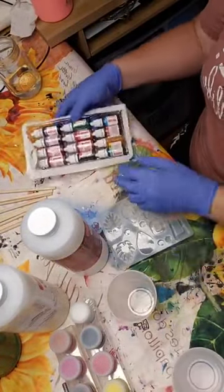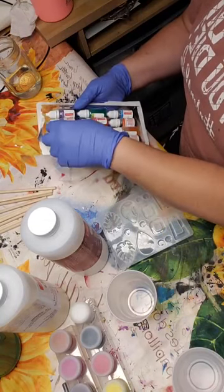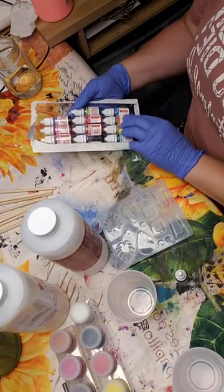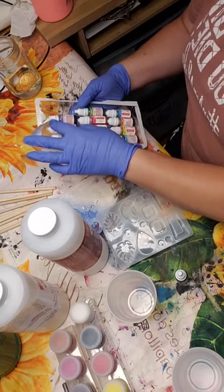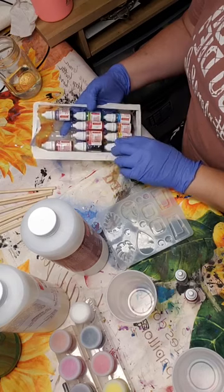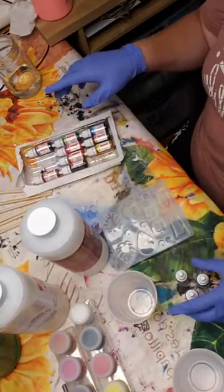I'm using these liquid pigments, so I add pigments to the resin. I'm thinking I'm going to do a few colors — I want to do some purple pigment with a little bit of rosy. And then maybe a turquoise green. This one is a bright green. Sapphire is a blue, so let's do the bright green.